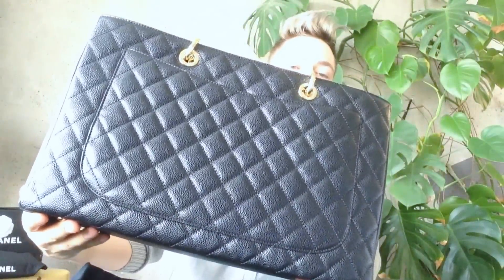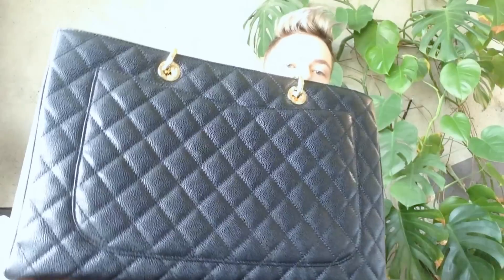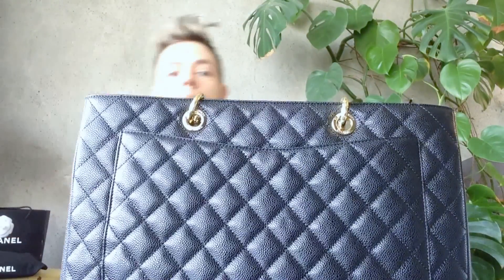The back of the bag has a big pocket. This pocket is bigger than the one on the regular GST and of course much bigger than the one on the petite shopping totes. The pocket length we could also measure is roughly 32 centimeters, and it is 17.5 centimeters high at the lowest point.